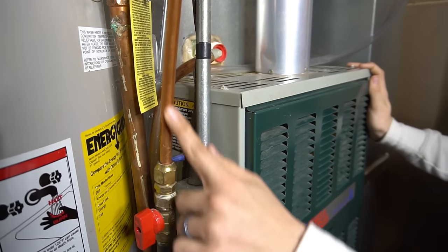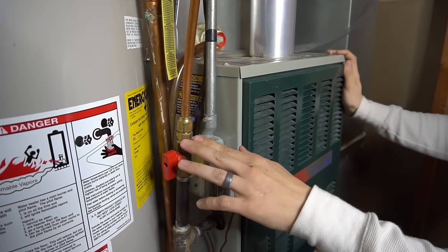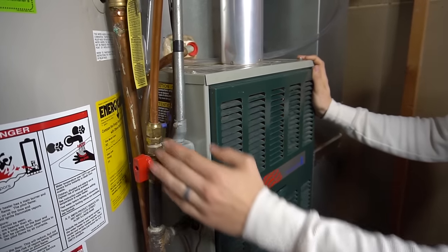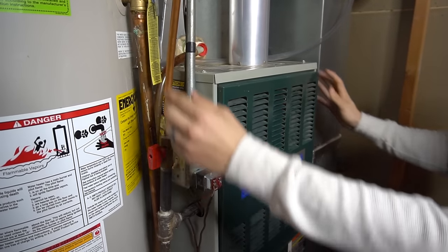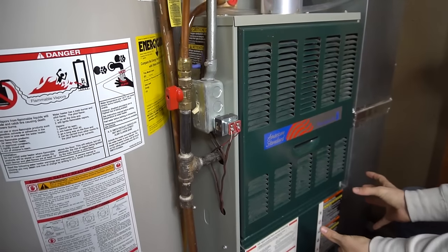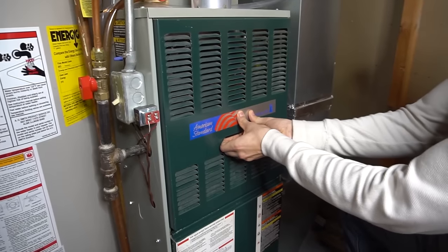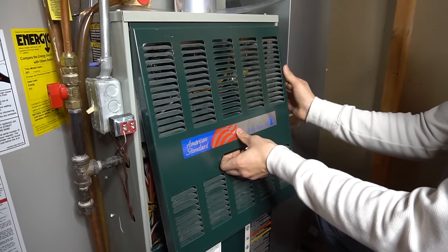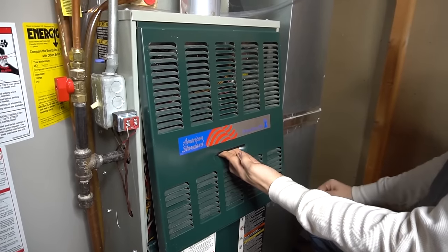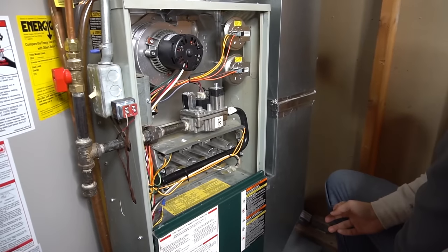All gas and propane furnaces will have a gas supply line, which will be black iron or copper. Here in Minnesota copper is still code — it passed inspection when I bought the house. You should also know how to take off your furnace doors. On this American Standard — same as Trane — you press up and pull out, and you have to take the bottom door off first before the top.